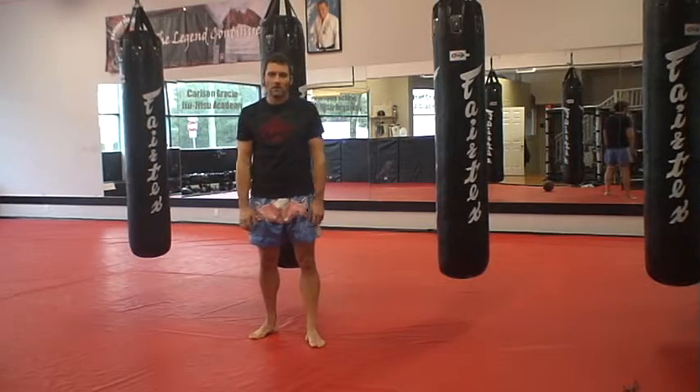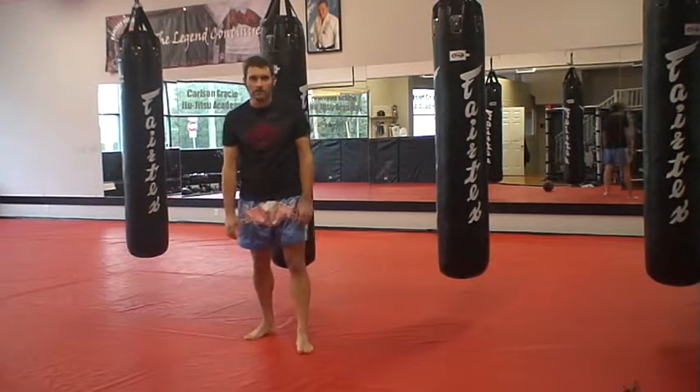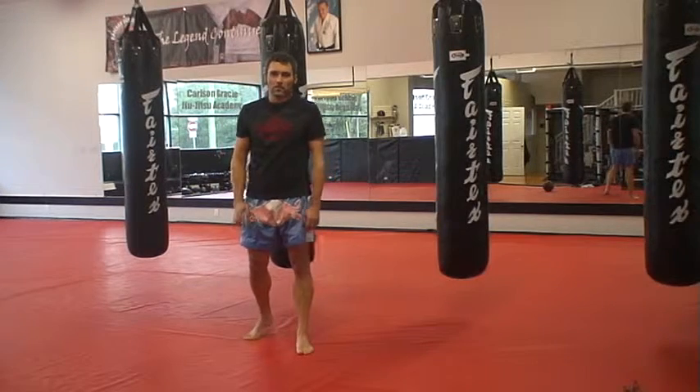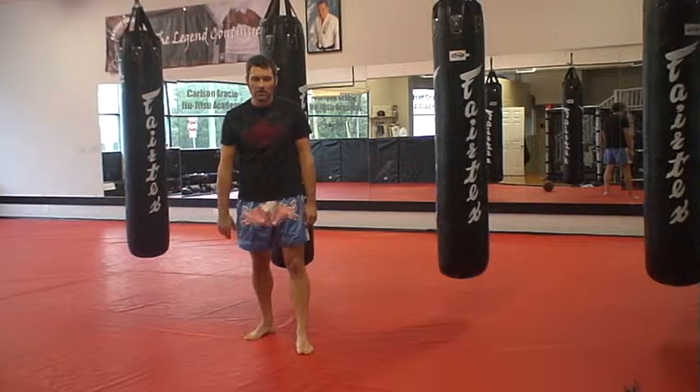This is Coach Tobia at Carlson Gracie MMA in Maple Ridge, British Columbia. Today we're going to go over rocking. What separates rocking from slipping? It's very similar — it's to get away from the straight punch to the face.